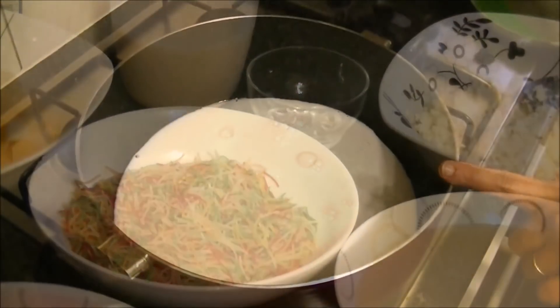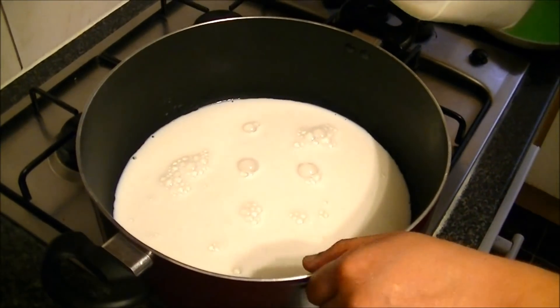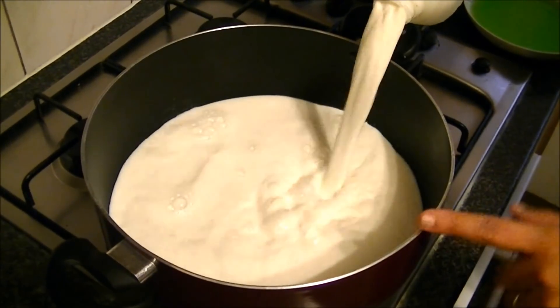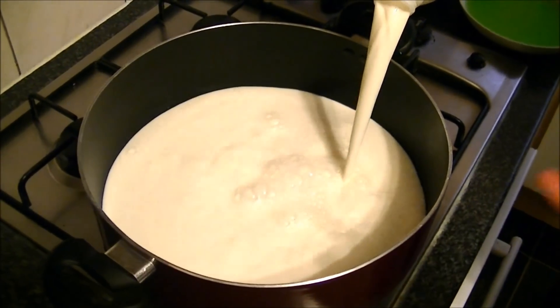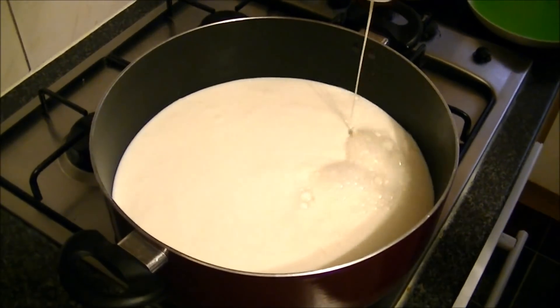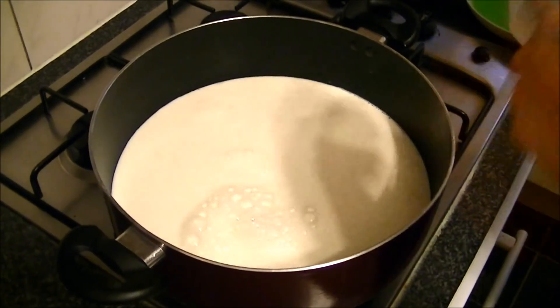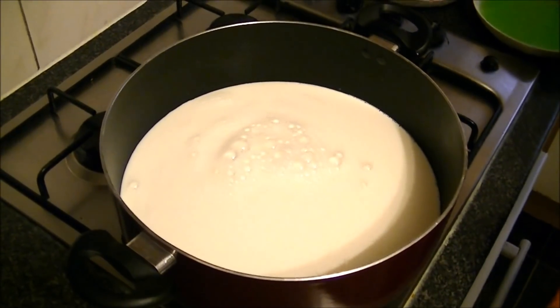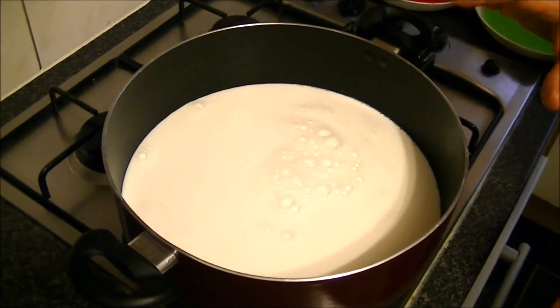Let me show you how to make it. What you need to do is put the milk in a pot. Now you need to heat the milk and cook it — you need to simmer it for 20 to 25 minutes. You can cook it on low to medium heat.